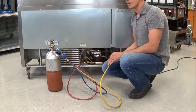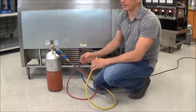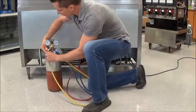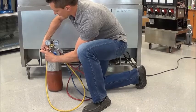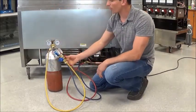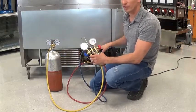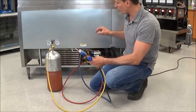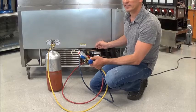The capillary tube is right here. We're going to take our gauges and make sure that they're both closed — the high side and the low side. We're going to connect to the regulator on the nitrogen bottle, then turn on our nitrogen. Both sides are already closed, there's no refrigerant in here, and the pressures are at zero. We're going to force some nitrogen in through the high side.